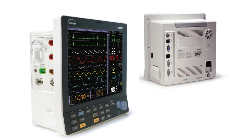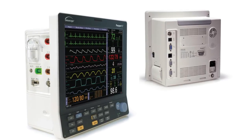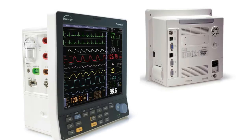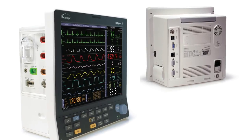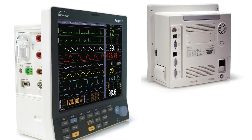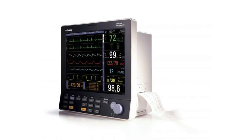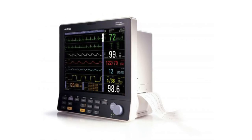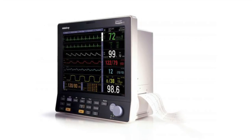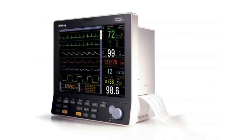The Passport 5 is MindRay's latest addition to a long line of portable patient monitors designed to meet the needs of caregivers in a range of clinical areas. The Passport 5 is built on a solid foundation of experience and knowledge. It follows a proven approach to acquisition and presentation of patient data, thereby delivering impressive reliability and performance.